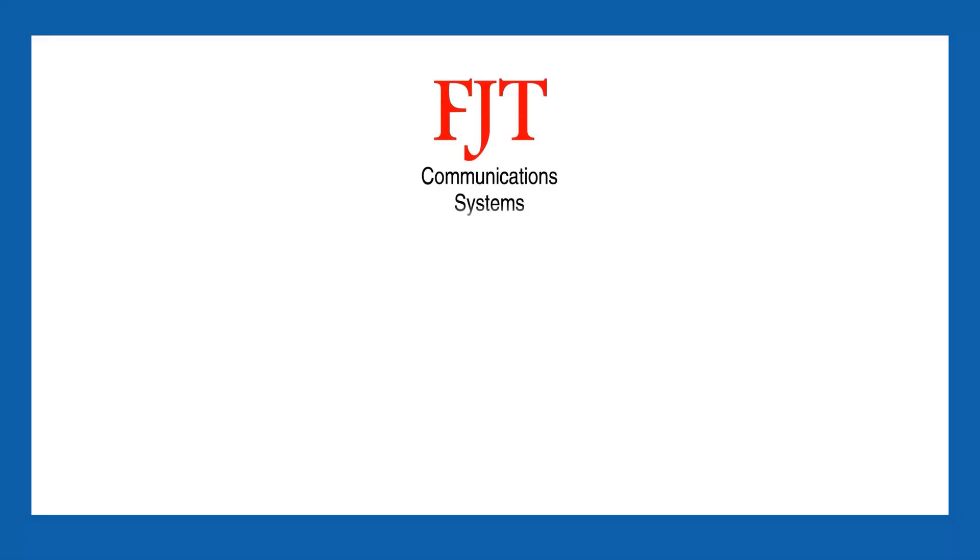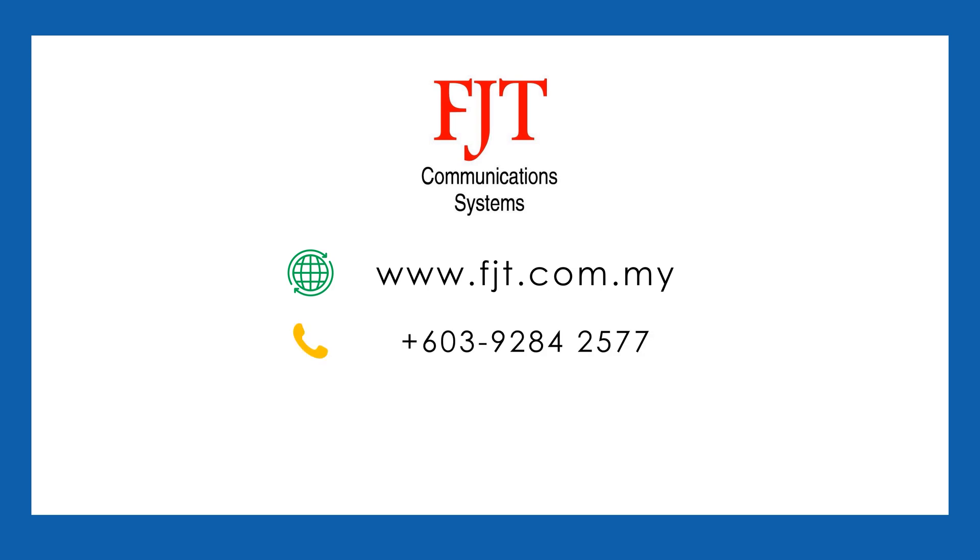For further information and assistance, please contact FJT Communications Systems at 03 9284 2577. If you like our video, don't forget to give a thumbs up, subscribe to our channel, and share with others.